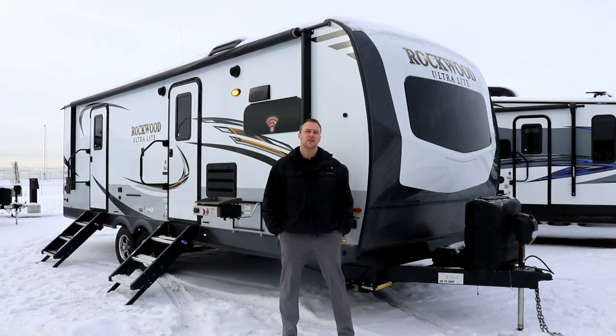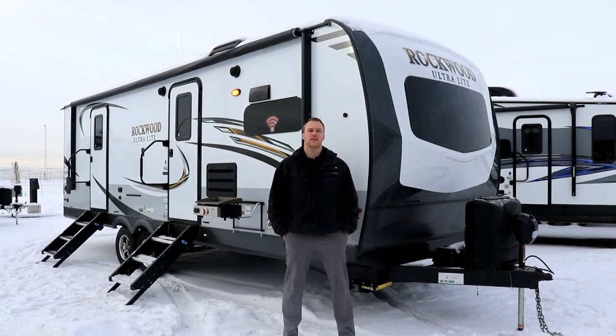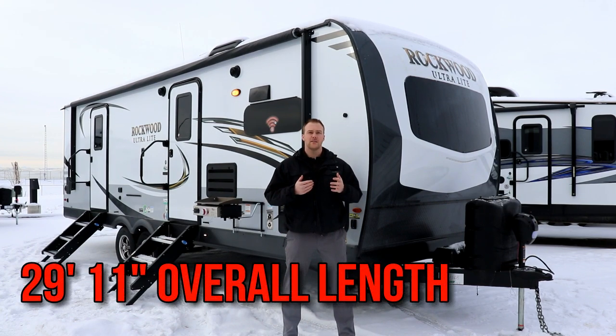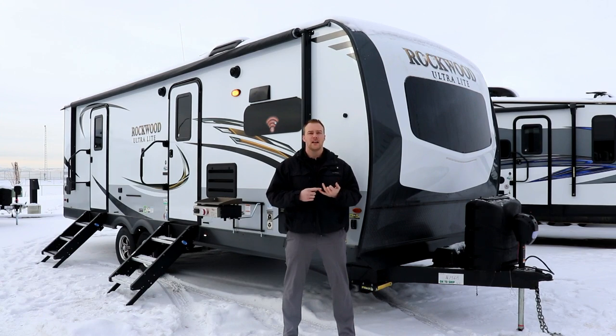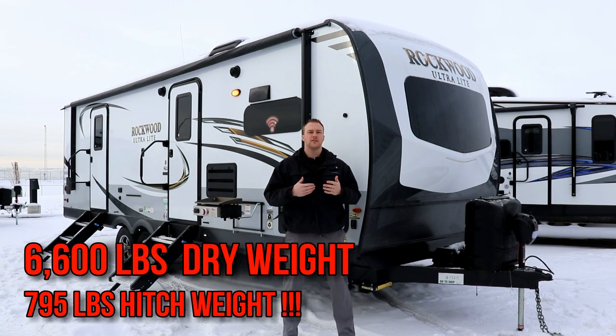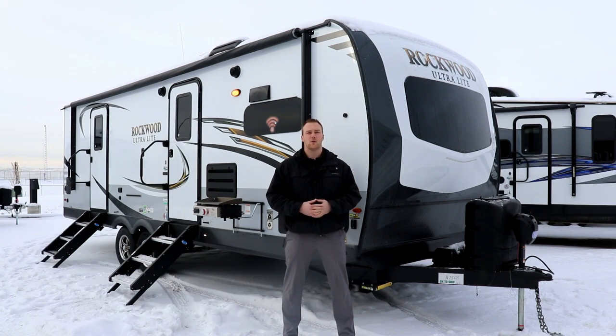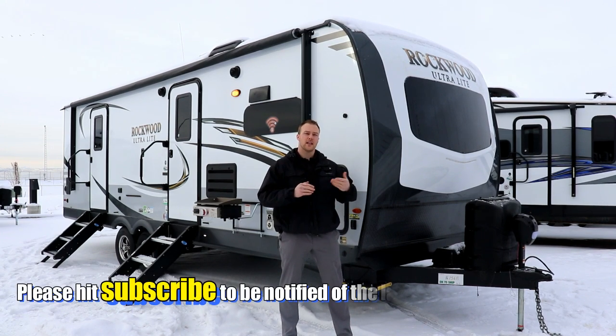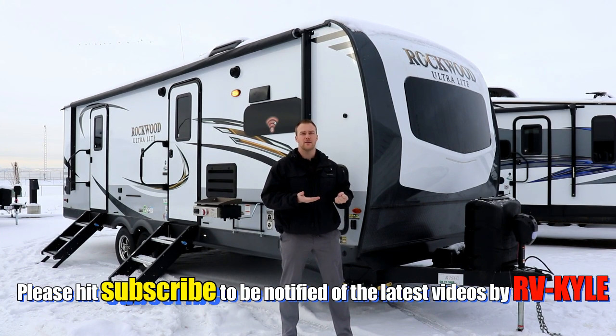Let's talk about some construction and specs before we check out this Rockwood. New this year, it's 29 feet 11 inches. It features 60 gallons of fresh water capacity, 90 gallons of gray, and 45 gallons of black. Weighing in at 6,600 pounds dry, it's really half-ton towable. New this year they added astrofoil in the front cap, slide-out floors, floor and underbelly, and a 35,000 BTU furnace.